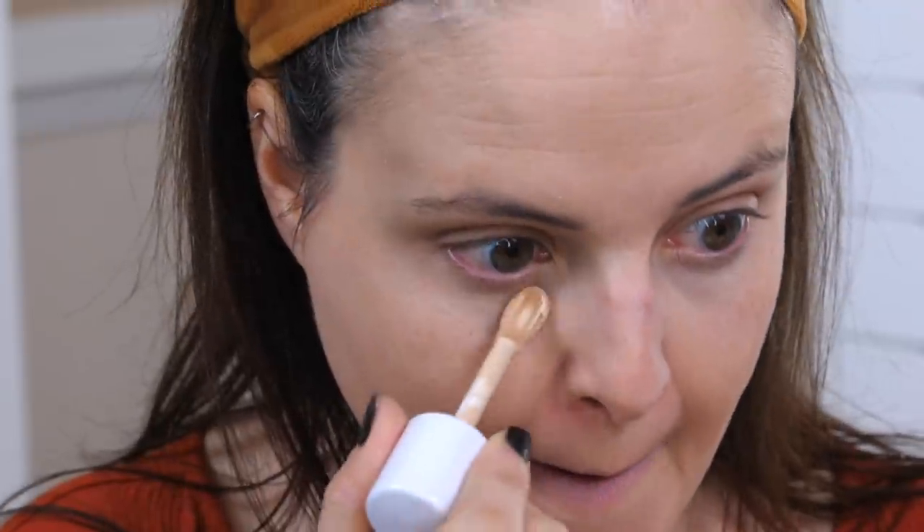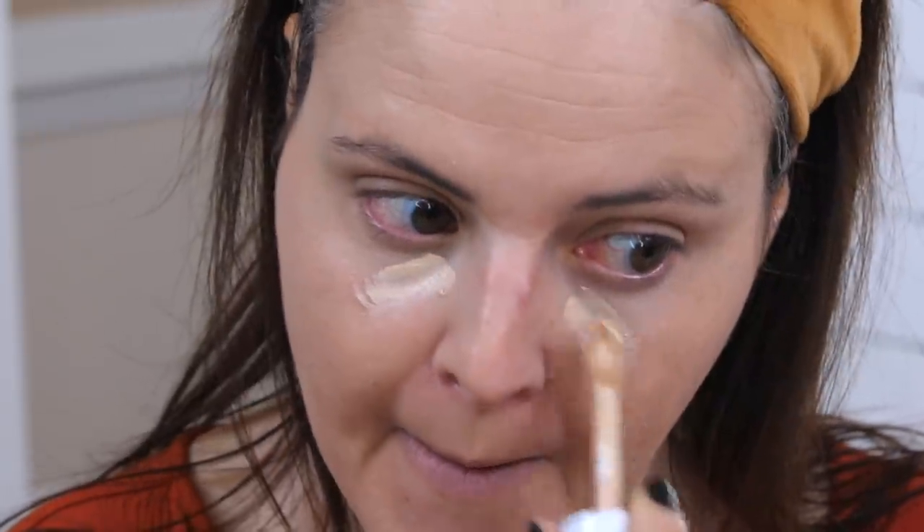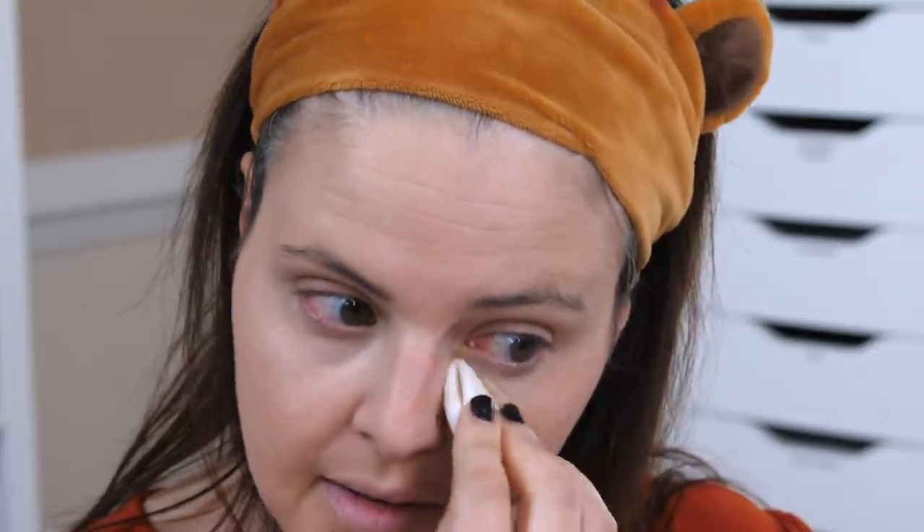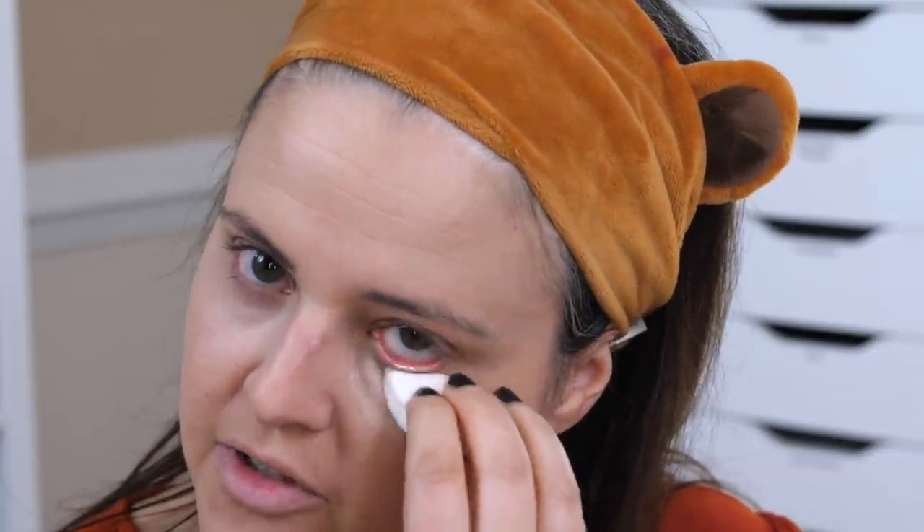All right, so let me go ahead and I'm going to do another layer of concealer to see if we can build up the coverage. Let's do this side too. The Blendiful is definitely a better experience, but am I getting good enough results that it's worth the investment? That's the big question. I think we're done there as far as that goes.